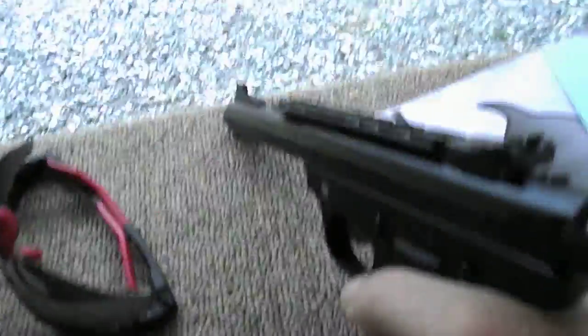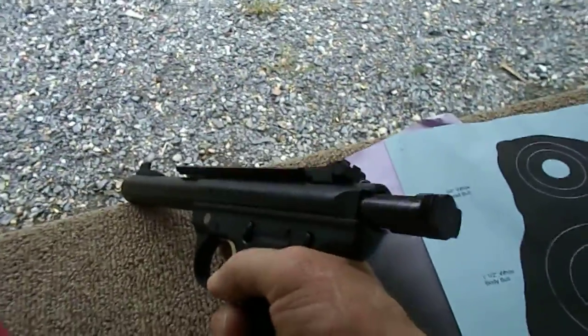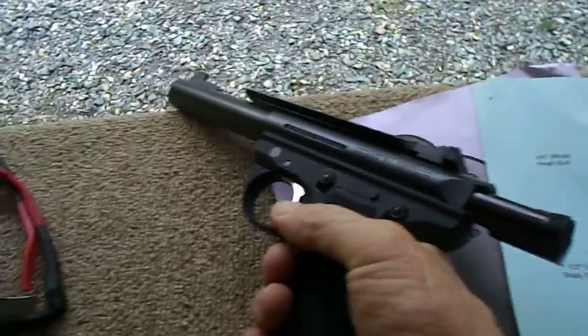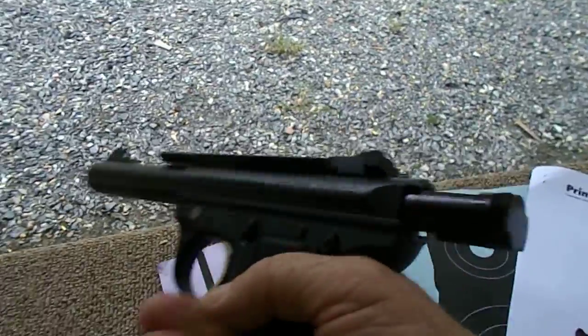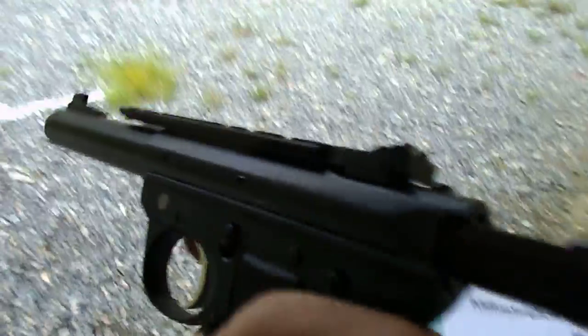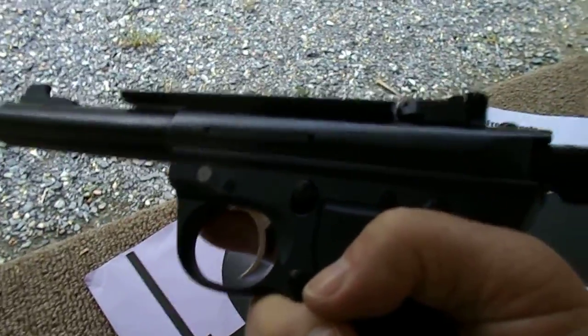We'll go over this a little bit first. I traded for this — I've been kind of eyeballing these for about a year or so. Back in January I picked up a Chapala and wasn't really happy with it at the time. I thought, do I want the Ruger or do I want this? I've also been looking at the SR22 by Ruger.